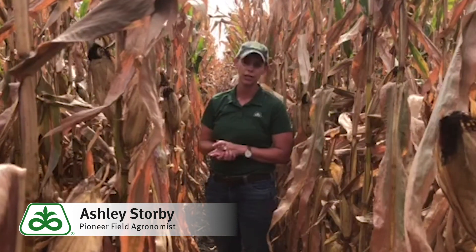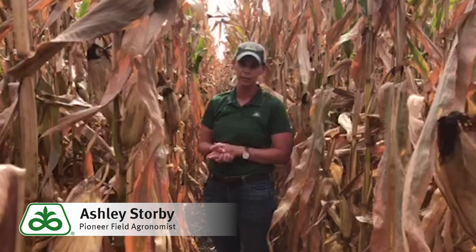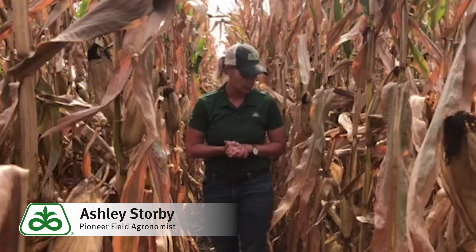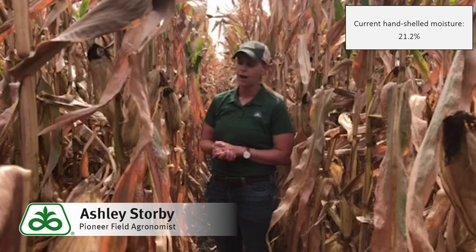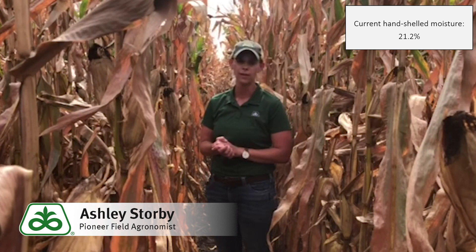We do encourage you to check your early planted fields or your early hybrids. I'm not surprised — the stalk quality here is very good. Our P99-98 has looked very consistent across locations with excellent late season stalk quality.